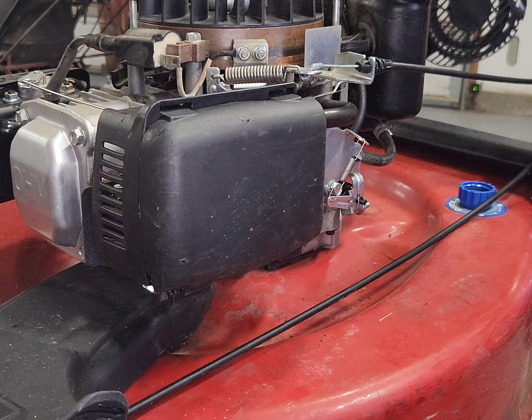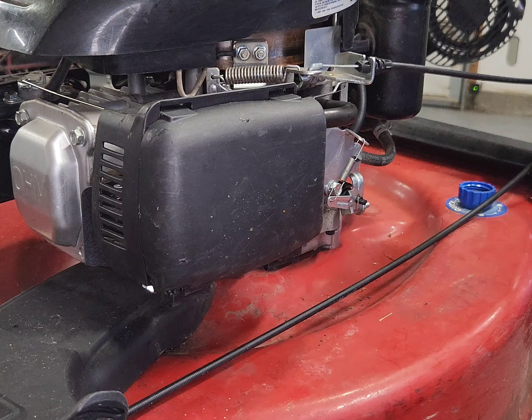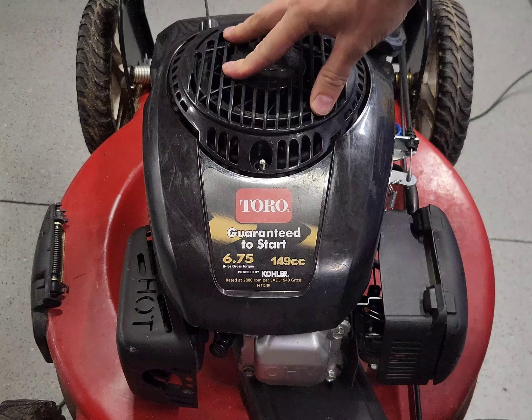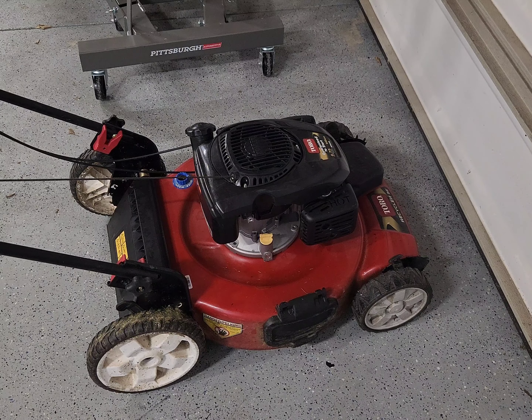All right, now that's all done we'll go ahead and get our housing and pull start assembly back on and see if it's going to fire up and run right. We might be able to hear but it is raining outside currently. I'm going to go ahead and crack the garage door here, aim that muffler outside, and see if it fires up because I don't feel like waiting for the rain. Let's see how it goes.